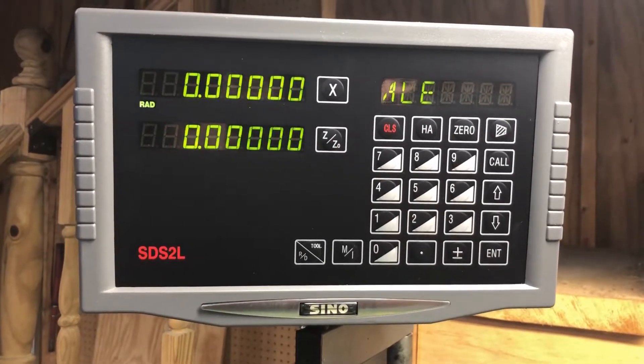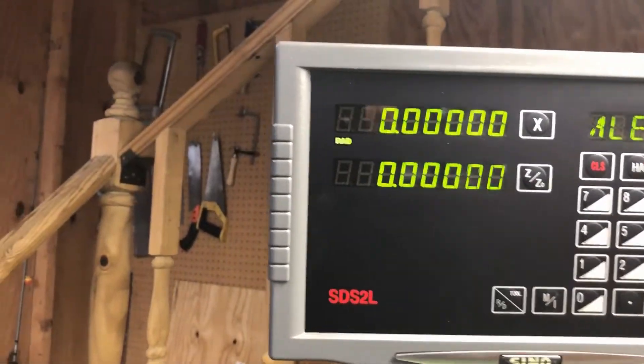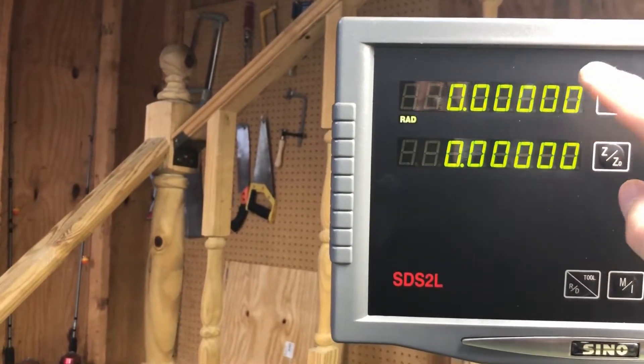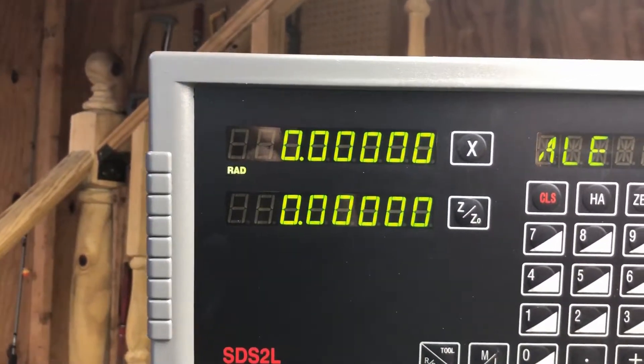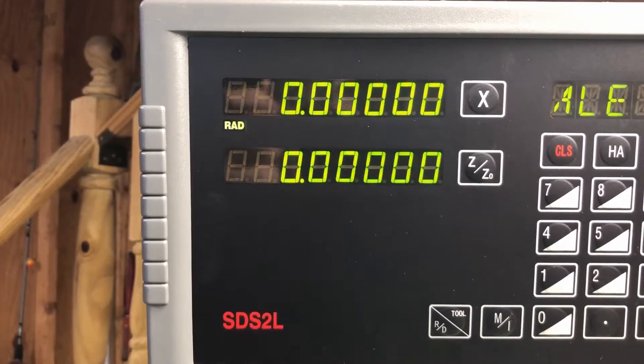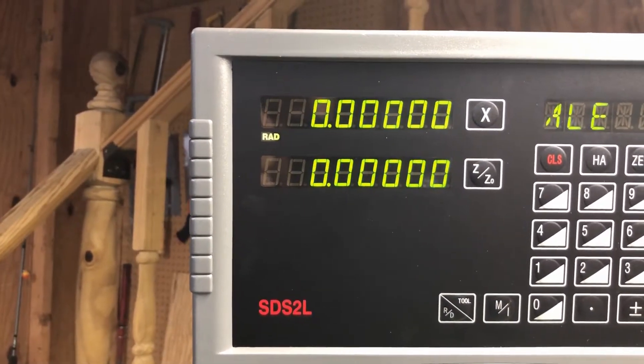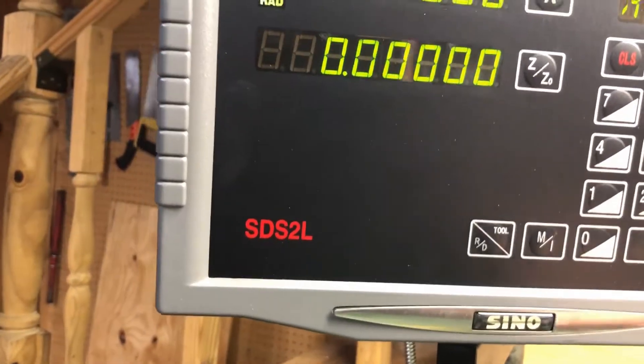On the display you've got some features you can really use. The one annoying thing — it's not that bad — but it's got five decimal places. It does make it a little more confusing; I wish it only had four. I've looked in the manual and there's really no way that I know of to get rid of that extra zero.